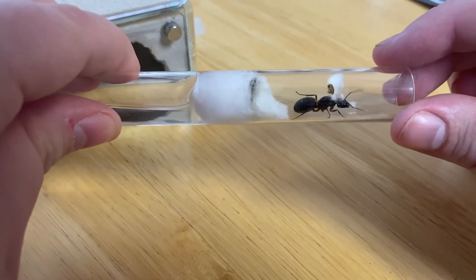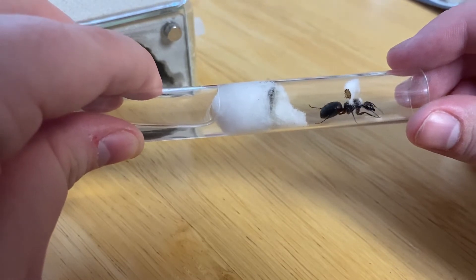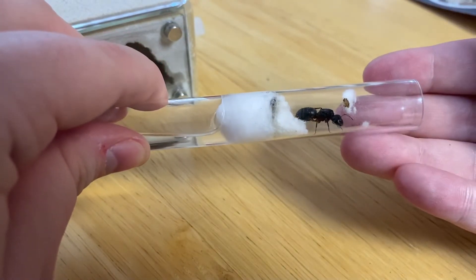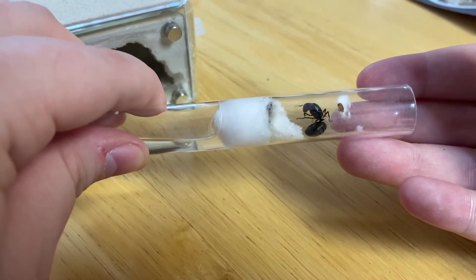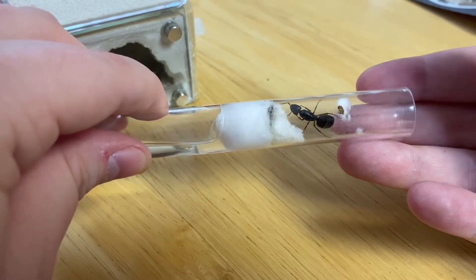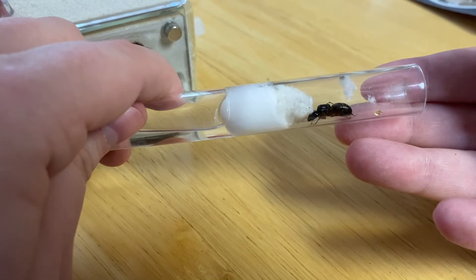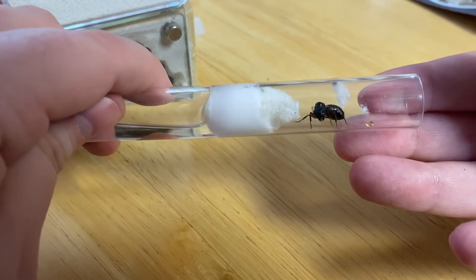I wanted to give you a nice view of her eating the honey, but she seemed to not even notice it — she just walked right over it and got scared by my hand. I am a giant after all, and she has only known this tube for the last month. Sometimes I wonder if founding queens get lonely. They come from a colony surrounded by sisters and then are thrust into a world where they're all alone and starving, but they probably don't have the brain capacity to comprehend loneliness.